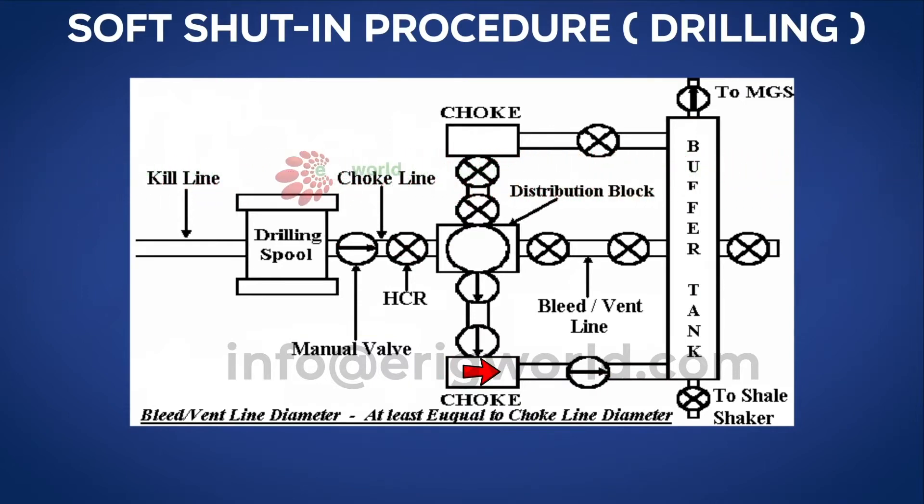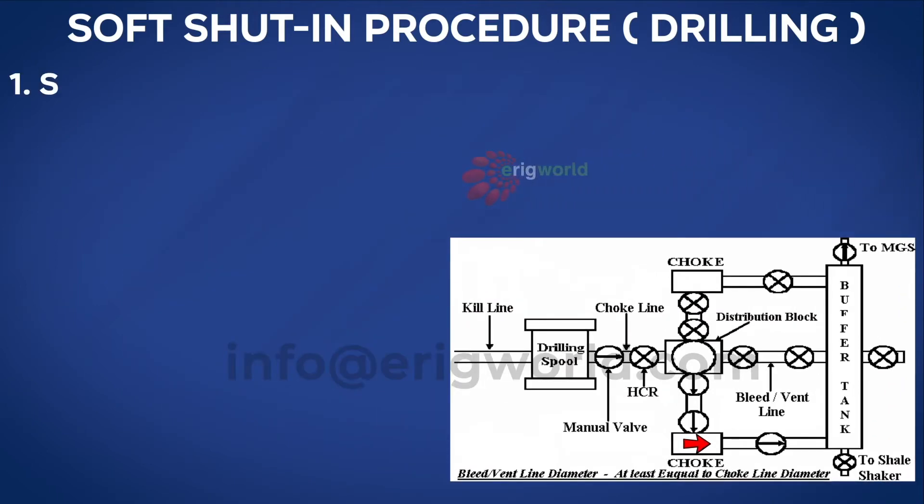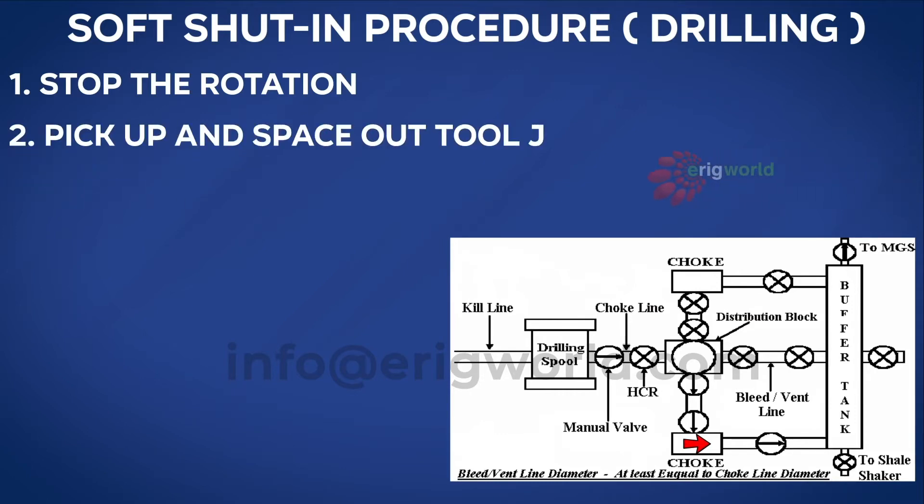Whenever we anticipate the well is underbalanced, we follow a certain procedure. First step: stop the rotation. Second step: pick up the tool joint to clear the BOP. The primary reason for spacing out is to ensure the tool joint is not in the shear ram cavity, because if the well is uncontrollable, shearing the pipe is the last option and the tool joint cannot be sheared. Space-out considerations: tool joint must be clear of shear ram, pipe ram, and annular BOP.